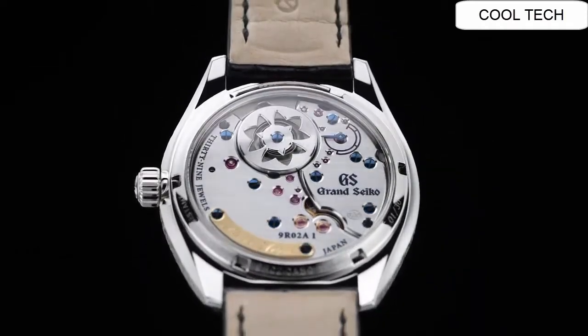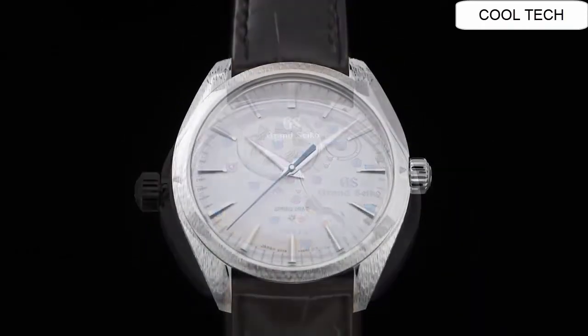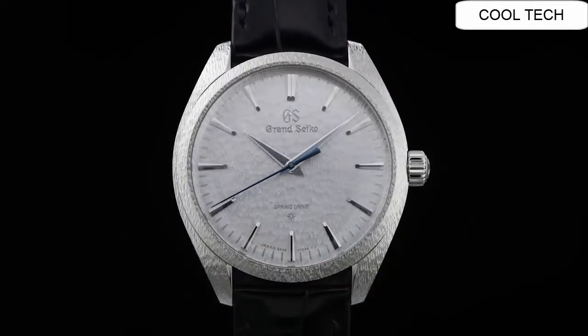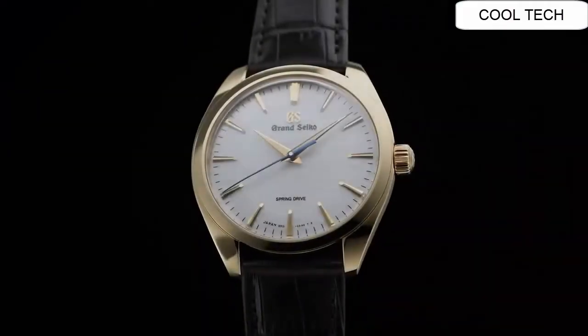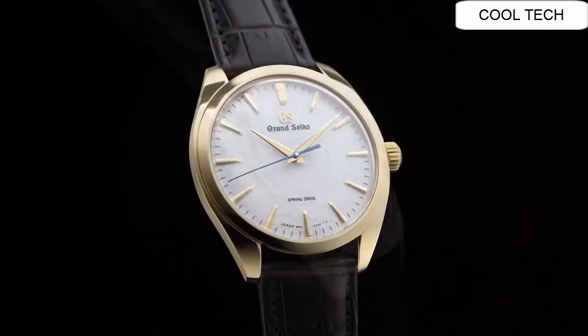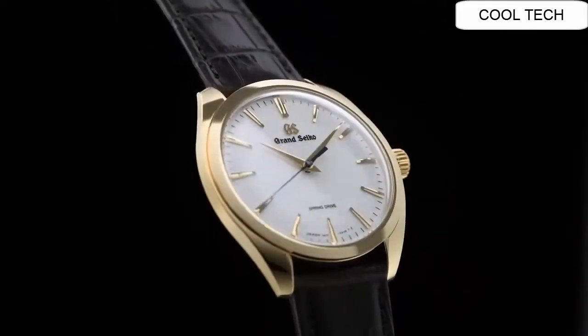Magnetic resistance 4800 A/m. Number two. Power reserve approximate 72 hours.